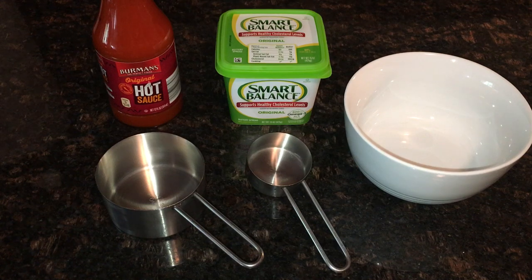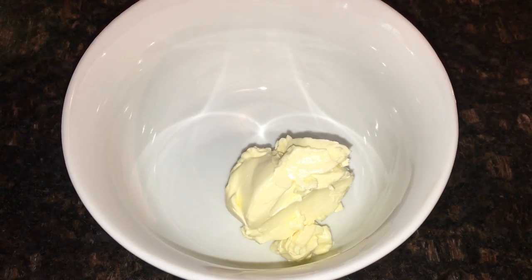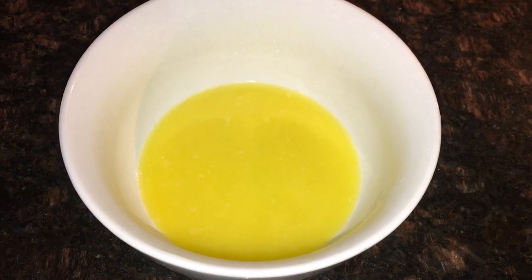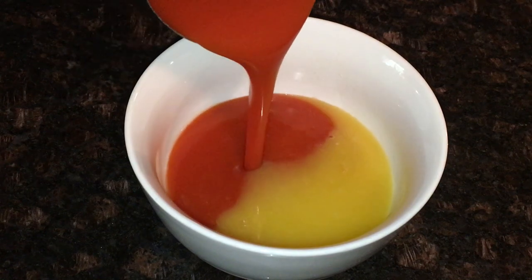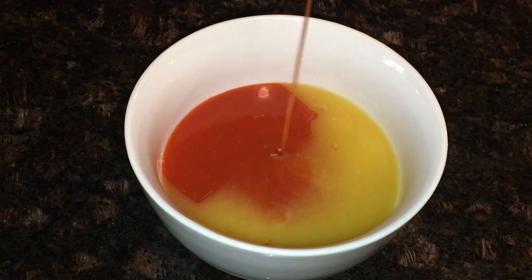While the cauliflower is finishing up — I do this in the last five minutes before taking it out — I take a quarter cup of vegan butter and melt it in the microwave, about 30 seconds until mostly melted. Then I add a cup of hot sauce to the melted butter and stir it together. That will be our topping for the buffalo cauliflower.